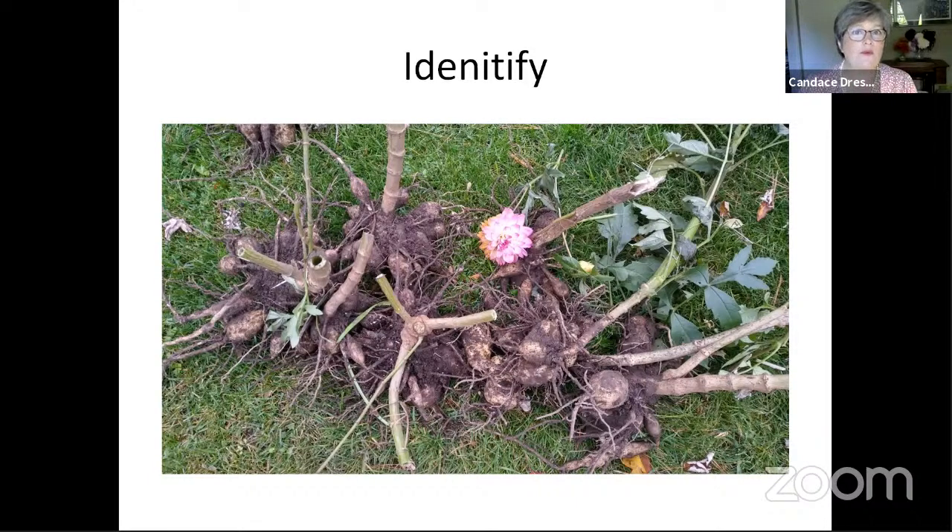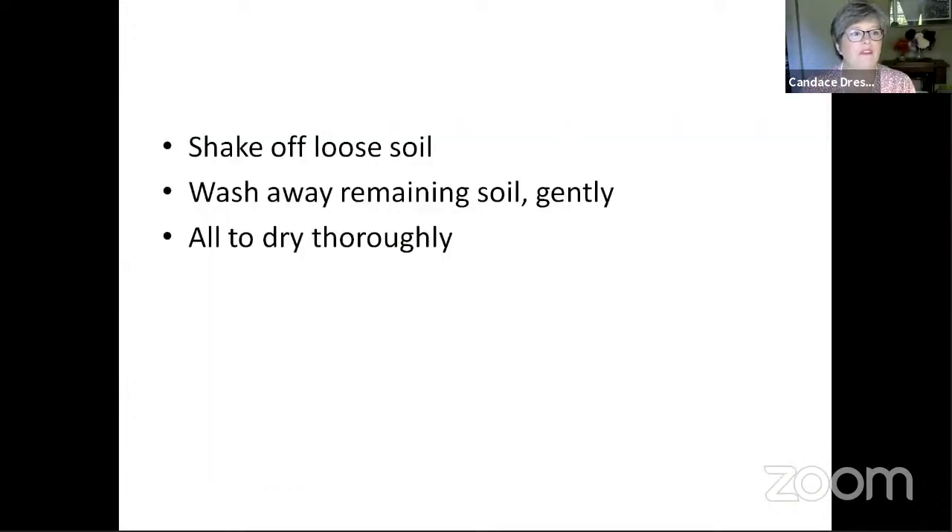This year I got some purples and reds mixed up, so I've got some purples where I thought I was going to have reds. It's not as important in the home garden, but if you're going to be sharing your tubers, people like to get the tubers they think they're getting. You shake off the loose soil, wash away any remaining soil gently, and then allow them to dry thoroughly.